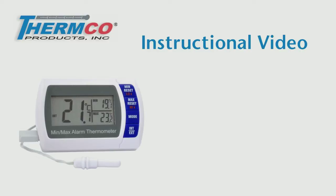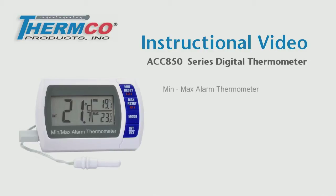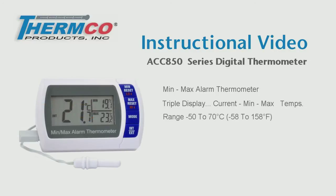Welcome to Thermco Products. This instructional video is for the model ACC850 series of digital thermometers. This unit is a min-max alarm thermometer with a triple display that simultaneously shows the current, min, and max temperatures. It has a temperature range of minus 50 to 70 degrees Celsius, minus 58 to 158 degrees Fahrenheit, with an accuracy of plus or minus half a degree C and F.